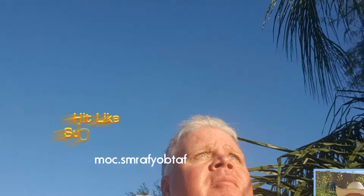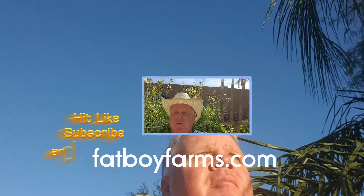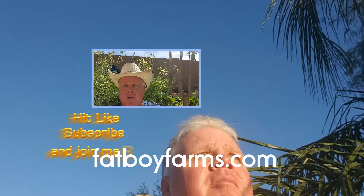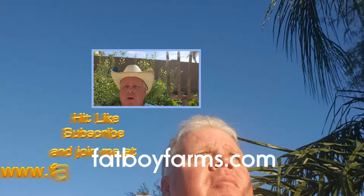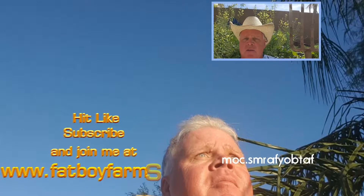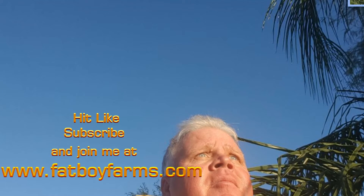If you enjoyed this video, please hit the like button — that's how other people get the opportunity to see it. You can also subscribe if you want to see more videos, or visit my website at www.backyardgarden.com where you'll find my backyard garden, other people's gardens, videos, and tips. Thank you so much for watching.